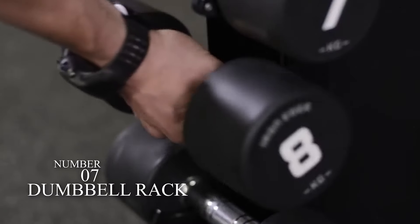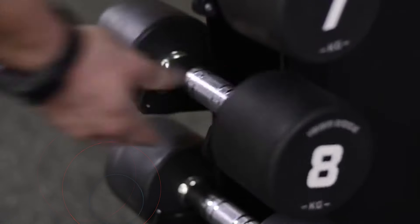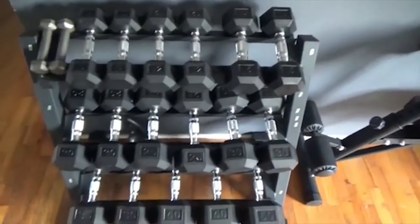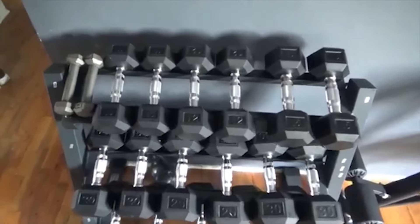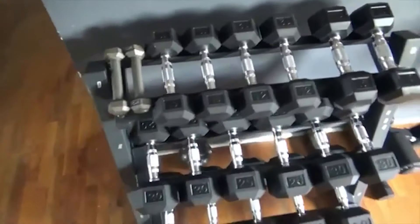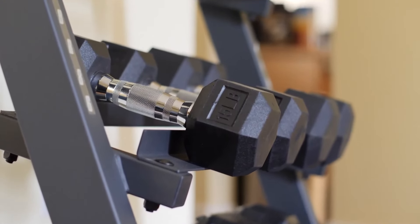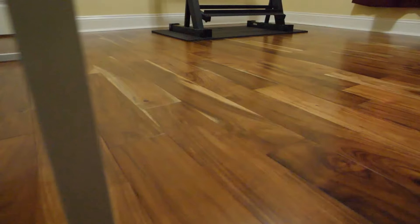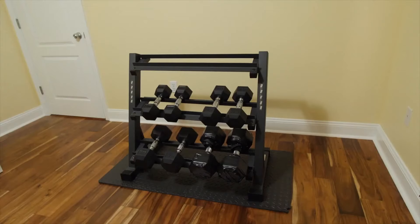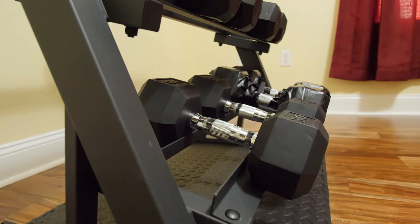Number 7: Dumbbell Rack. The primary purpose of the dumbbell rack is to provide proper storage space for your dumbbells. It is designed to make it very stress-free to organize its weight by its size. You can easily organize it by its weights in such a way that you like the most. Always try to select the three-tier dumbbell rack because it will help you save your storage space. Always keep the shelf storage in your mind whenever you want to buy a dumbbell rack for yourself.